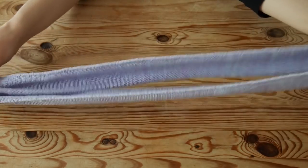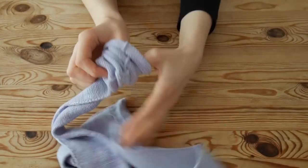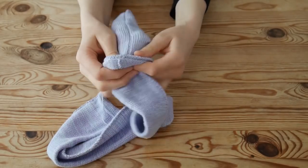Turn your tube to the right side. If you want a really thin cable, I would recommend sewing it on the right side, as it would be very hard — if not impossible — to turn it to the right side. Trust me, I've done it before.